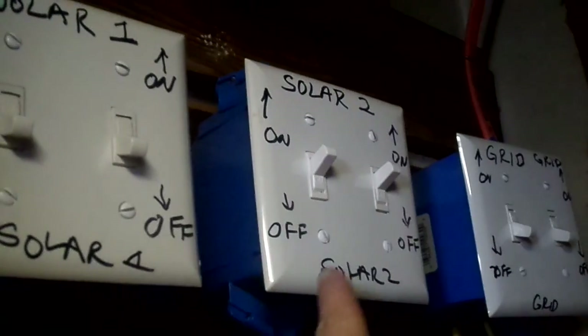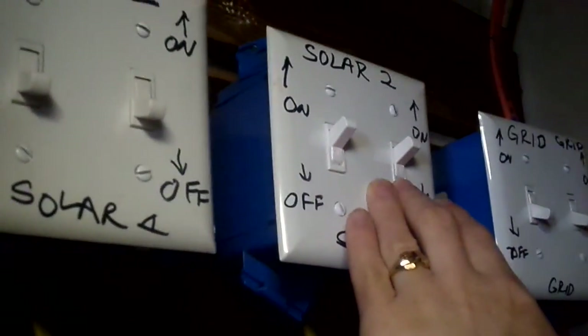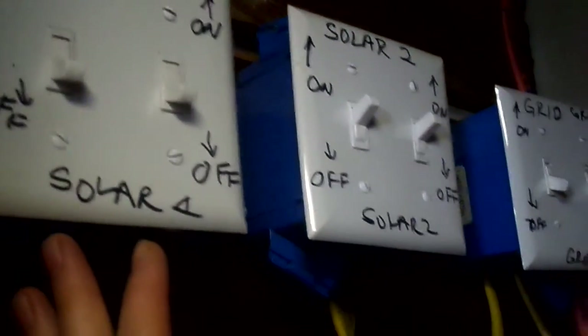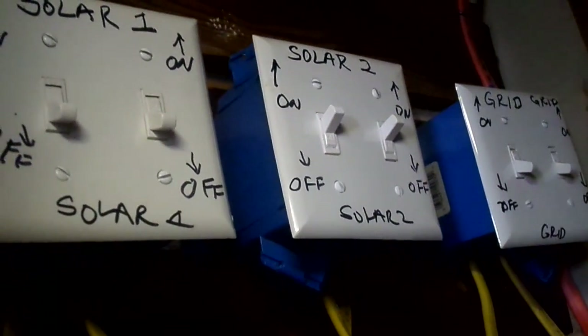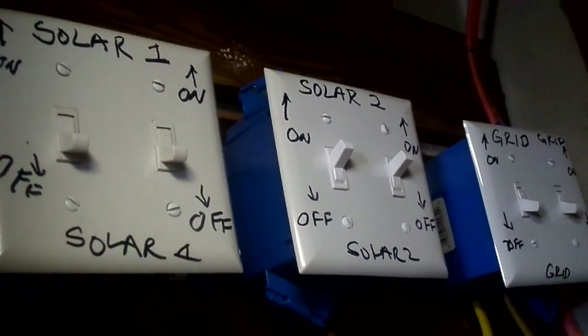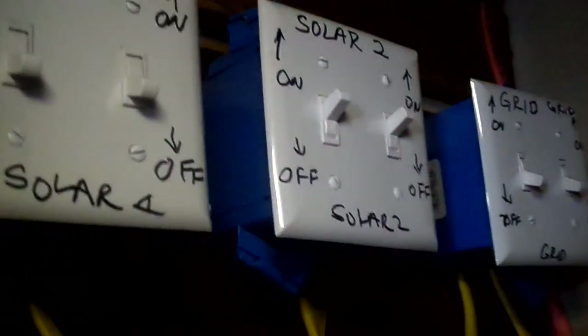Hubby decided to put in a double switch and mark everything clearly, because I'm the one who usually has to come out here and switch things around while I'm in the middle of cooking with the kids all over me. So he made sure I can't miss it. You don't have to do it this way — you don't have to have double switches marked like crazy — but for the ditzy wife safety precautions it works great. One switch is definitely enough to get the job done.